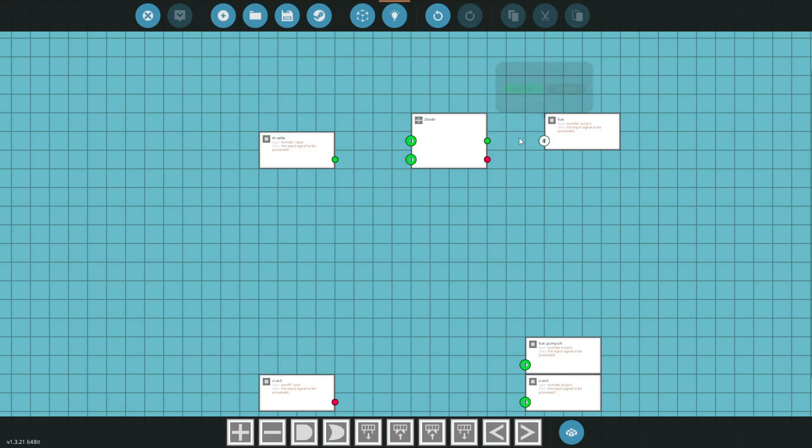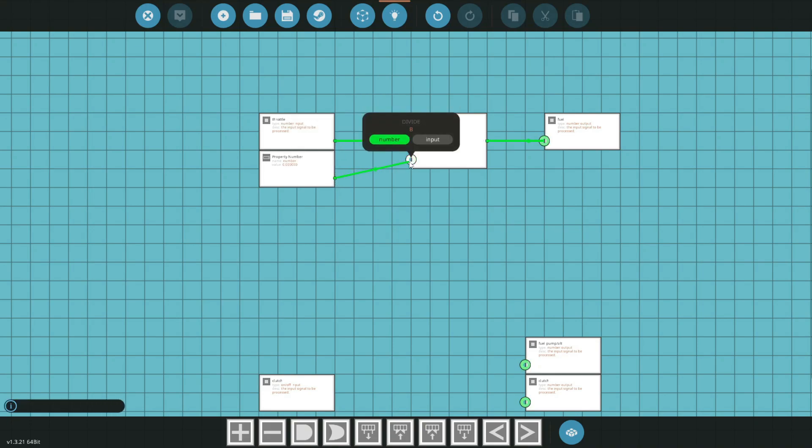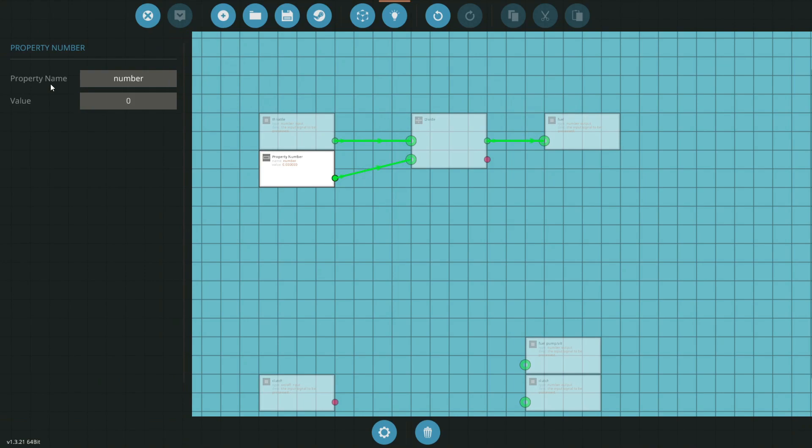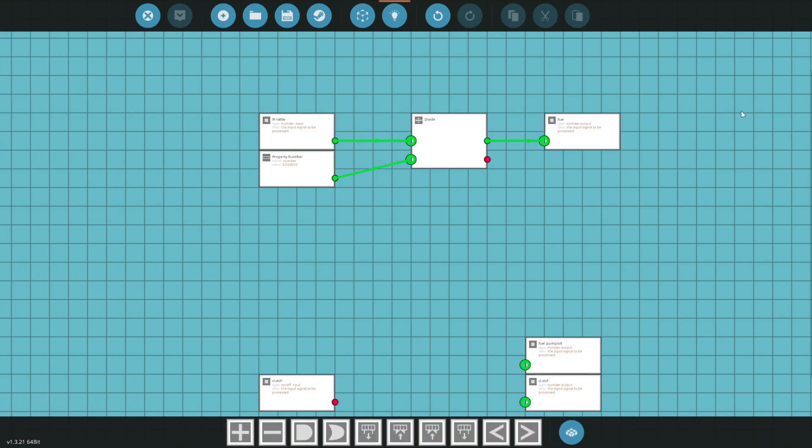The first thing we want to do is grab a divide block and hook our throttle into the A input. We'll grab a property number — this lets us change the divisor from the sidebar rather than coming back in here. Generally we want to divide by two; you might want to tweak this anywhere from 2 to 2.14 depending on how your engine's running, but we'll start with two and tweak from there if needed.